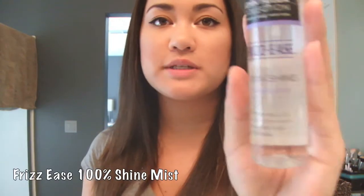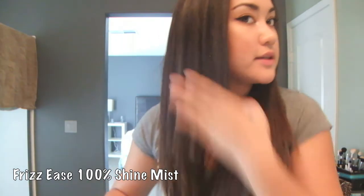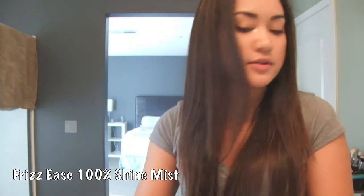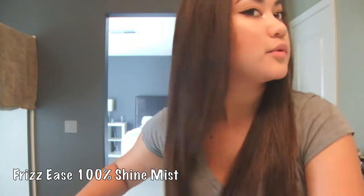Final touches. I like to spray a certain product in it. I've shown this in a couple of my videos. It's the Frizz Ease 100% Glossing Shine Mist. And I just spray this like towards the ends, a couple times. And then I put my hand through. Let me show you the back.